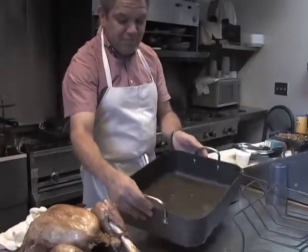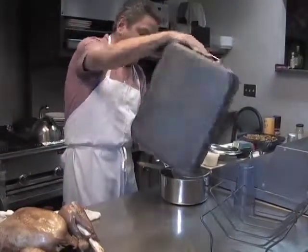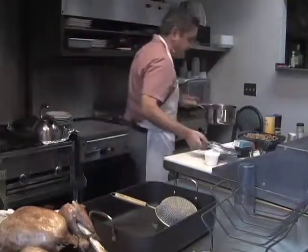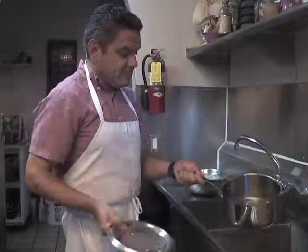As the turkey is resting, we got all these beautiful pan drippings, so we want to strain them out into a saucepan to make our gravy. This is actually natural juices — it looks like this is all juice, there's no fat on it. Taking the natural juices out of the baking pan.